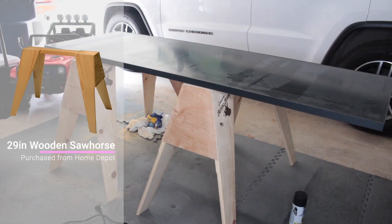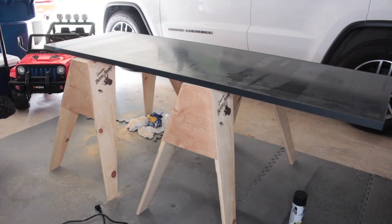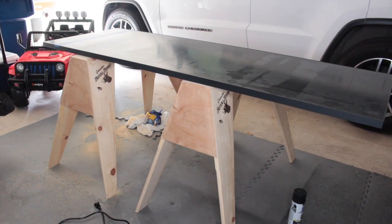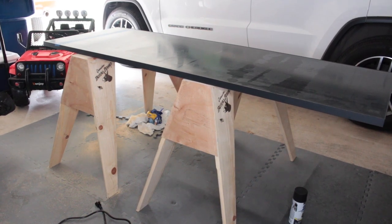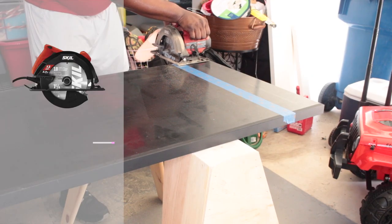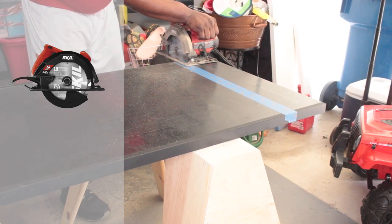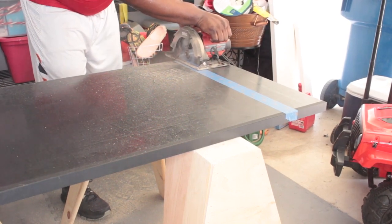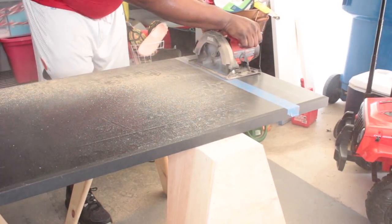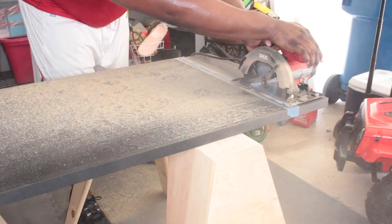Now that we have the countertop all measured out, we have it down here in the garage so we can go ahead and get this cut. We purchased two of these saw horse stands — they were like $20 a piece — which was perfect for us to lay the countertop across and then start cutting. I didn't even speed this part up, it was so quick. This circular saw cuts like butter! I was definitely suffering from all of this sawdust, and Bear had flashbacks of woodshop back in high school. He was really out here doing his thing.